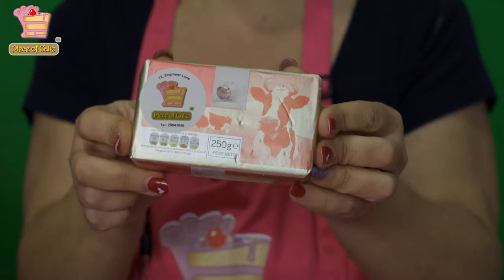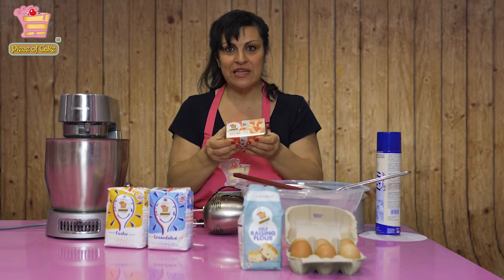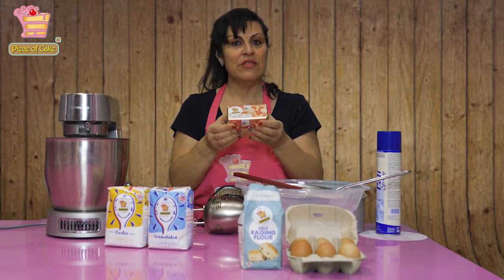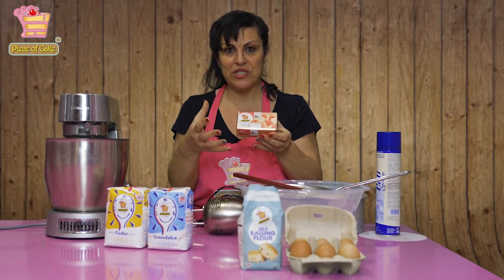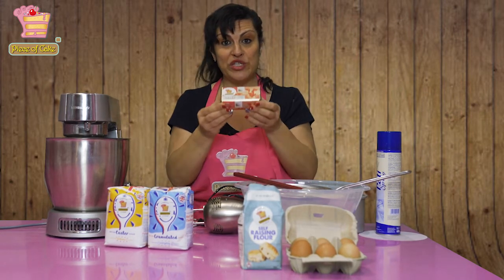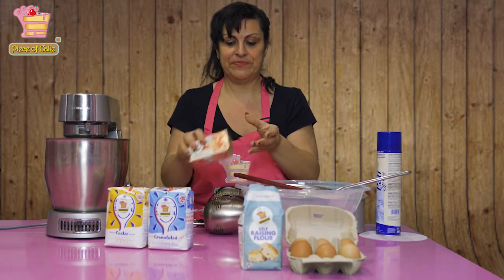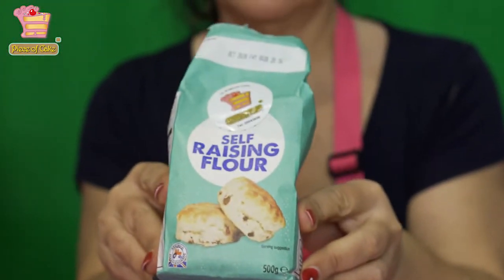What is necessary is that if a recipe requires butter, use proper butter. Don't buy a cheap alternative or cheap spreads — those contain other ingredients like oils and water, and that is actually one of the biggest causes of baking fails.